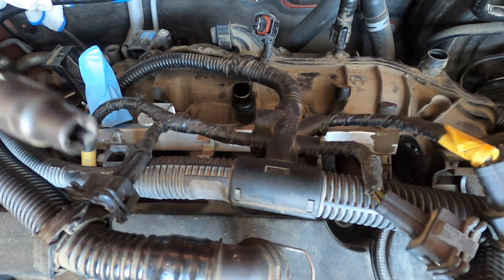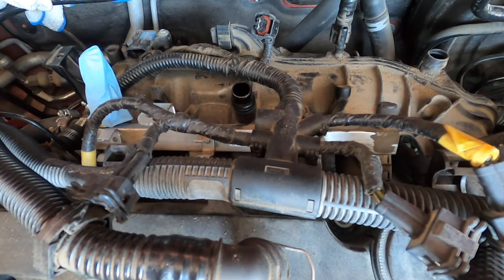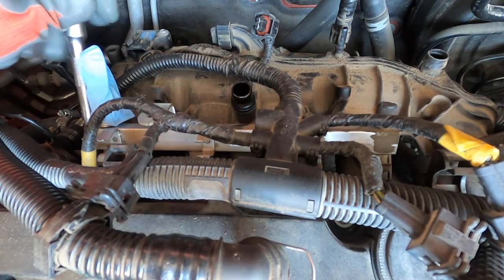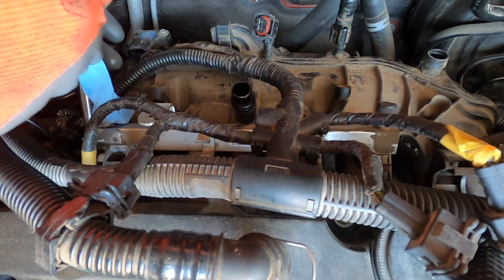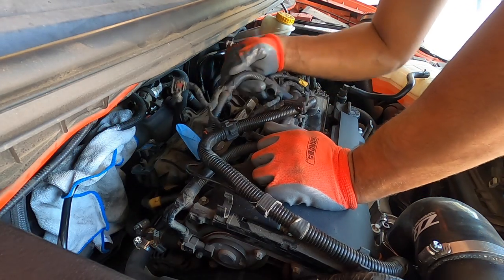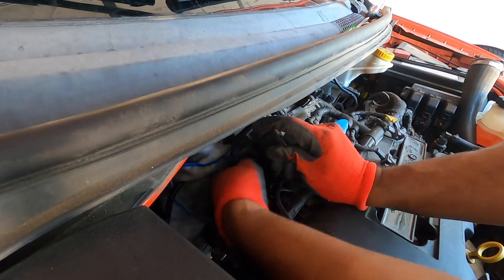Now that the fuel line is unplugged it's time to start removing the actual bolts on the intake manifold. I'll put up a diagram of where the bolts are — you're going to need E10 sockets. They're kind of hidden and dark back there but they're just behind the intake manifold. You can loosen them all the way because they're designed to not come out of the intake manifold, so you don't have to worry about them falling in — that's one thing GM did right.